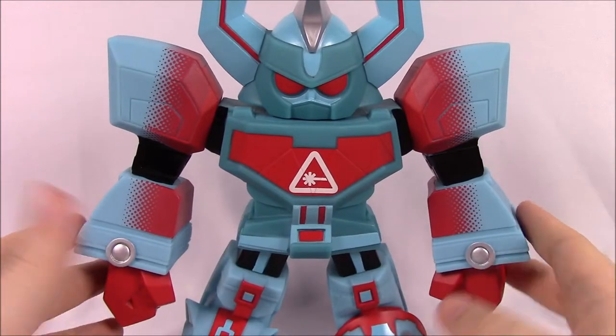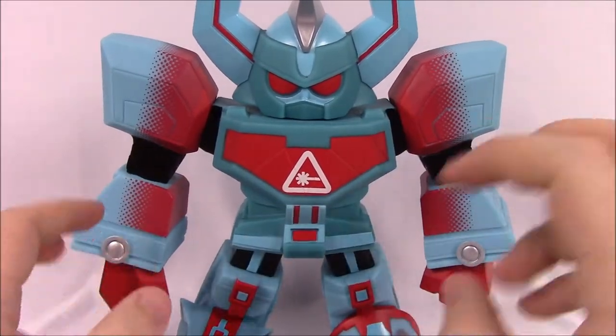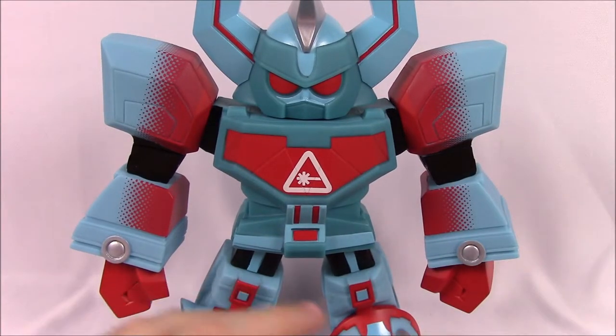It is a more expensive figure, but for a 9-inch vinyl figure I think it's pretty cool and worth it — especially given how exclusive it is. I want to thank you for watching, don't forget to subscribe to the channel to see more Power Ranger videos, and we will see you next time.